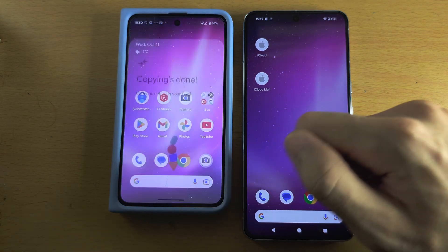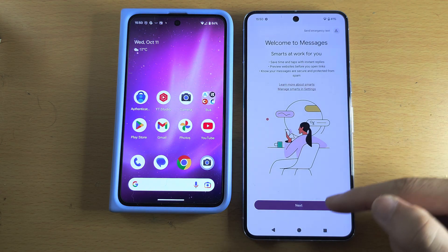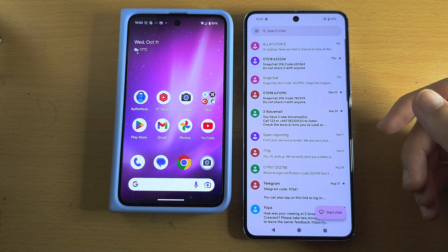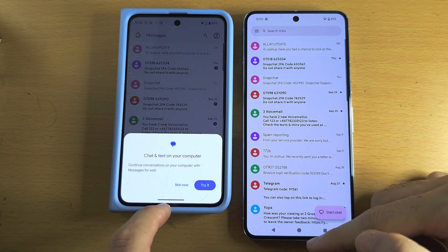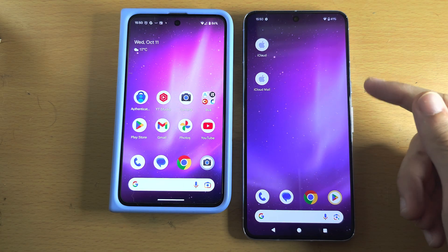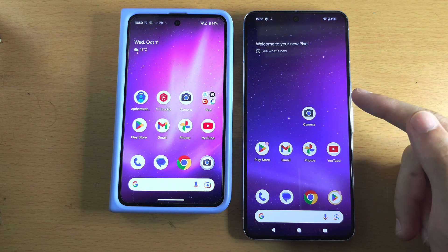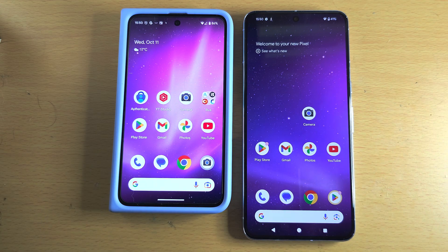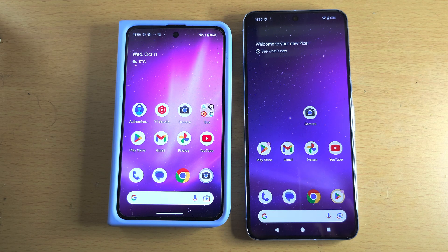Now closing the old Pixel, you can see the wallpaper was transferred. Go to Messages and you can see all the old messages have also been transferred — the same as on the old Pixel. Everything has been transferred. Just check that the accounts are signed in, and if you're not signed into an account you may need to re-sign in — do all of that before you factory reset your old Pixel. If you'd like to support the channel, please check the description. Bye bye!